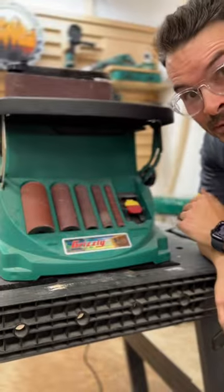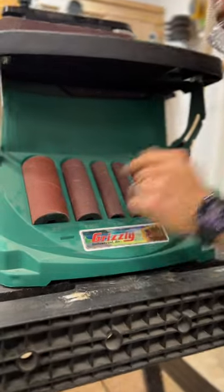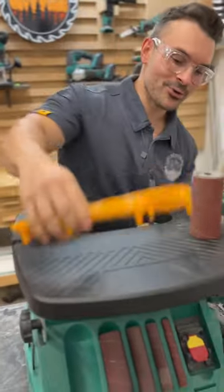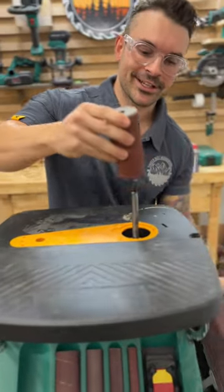This sander comes with five different spindle sizes, from half inch all the way up to two inches. With this tool you can go from edge belt sander right into a spindle sander in a matter of seconds.